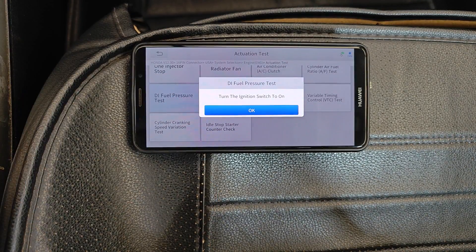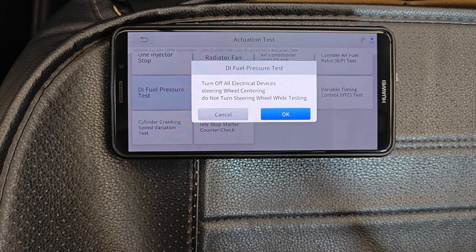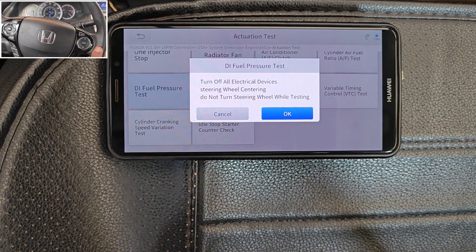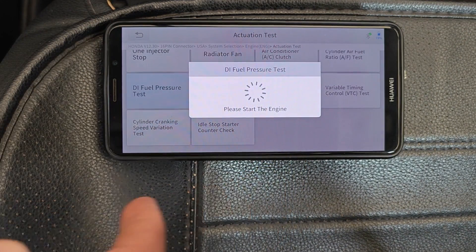Turn the ignition switch on. And it gives further conditions: turn off all electrical devices, center the steering wheel and don't move the steering wheel during the test. Please start the engine.